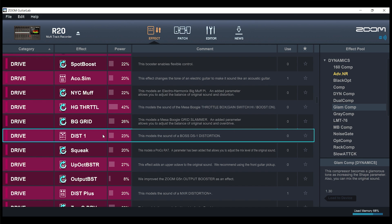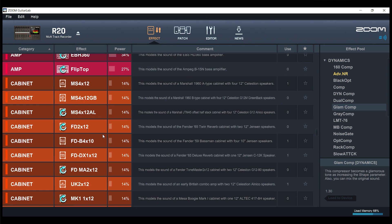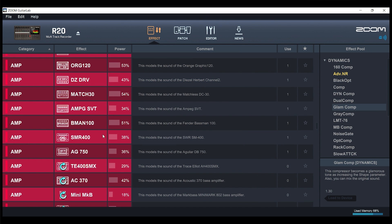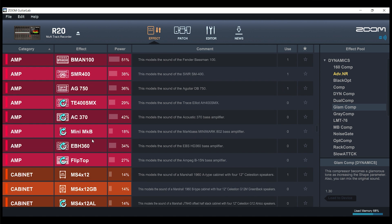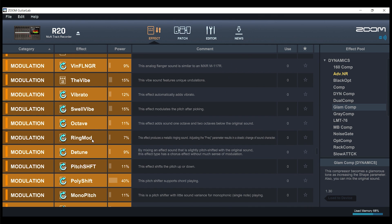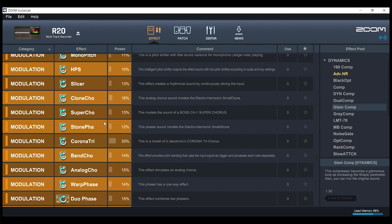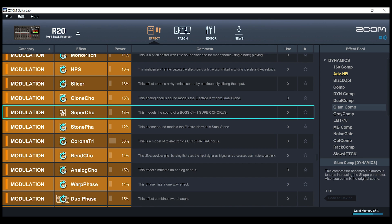By clicking that circular arrow icon, it'll load the Boss DS-1 distortion pedal stomp box — it's a classic stomp box — onto the R20. Going through the overdrives, you have different amp models and cabinet models. Just be aware that using any of the amp models uses a lot more CPU power. You can get to a point where you try to create a custom patch with modeling effects and it'll give you an error because you went over 100% — you can't exceed the maximum processor limit for modeling effects.